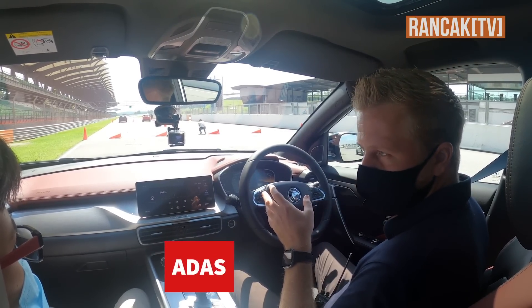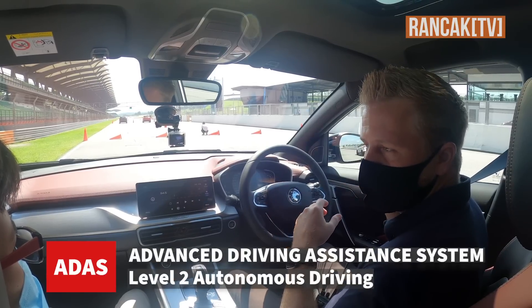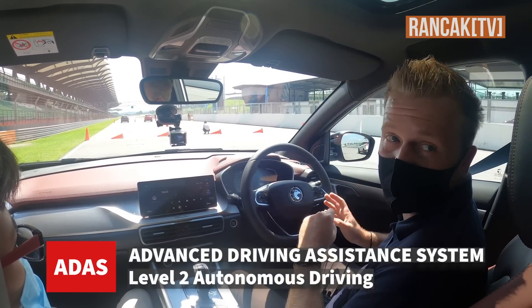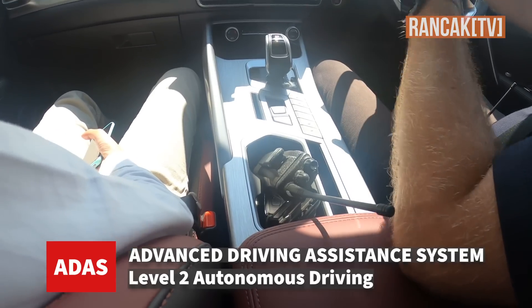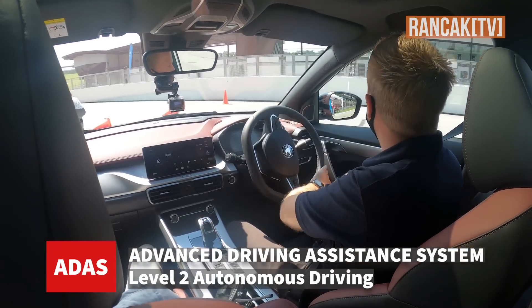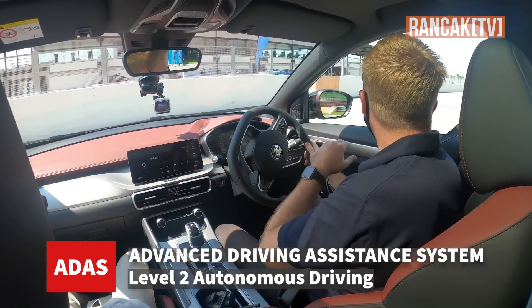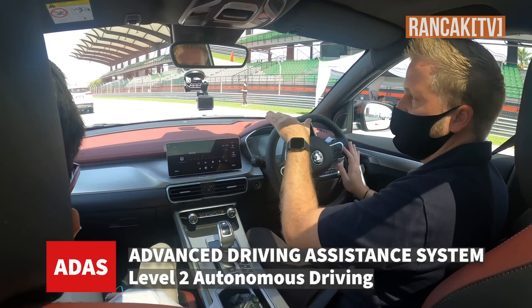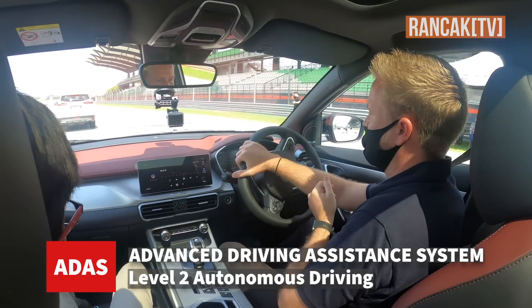The main thing, as they mentioned in the presentation earlier, is that this is level 2 autonomous — it will actually do quite a lot of things for you. We've got the second car there; we're just using an X70 for the demonstration. The X70 in front of us is going to change his speed so we can simulate a real-life situation where you have a car in front.